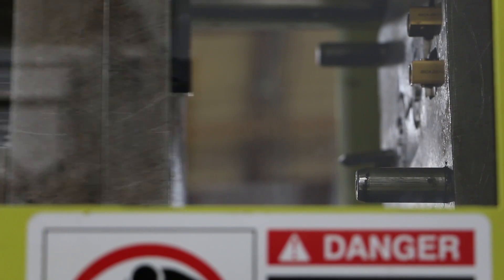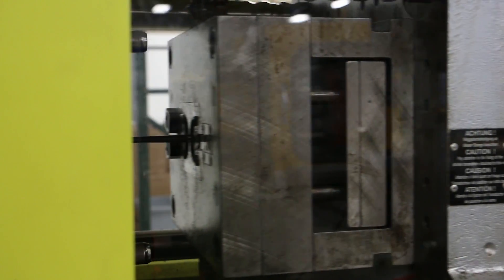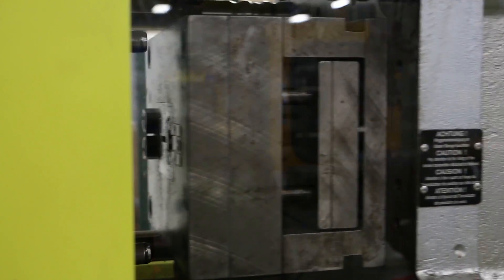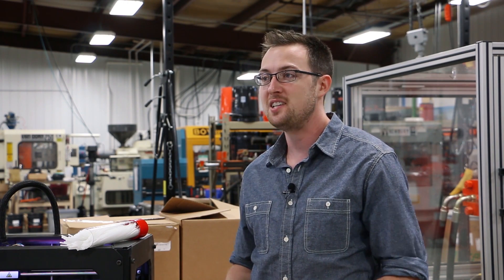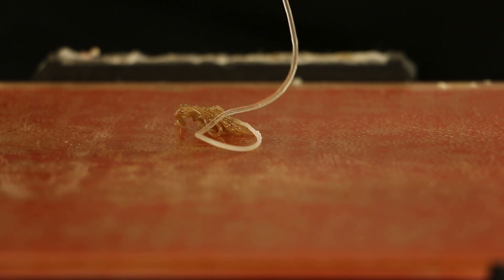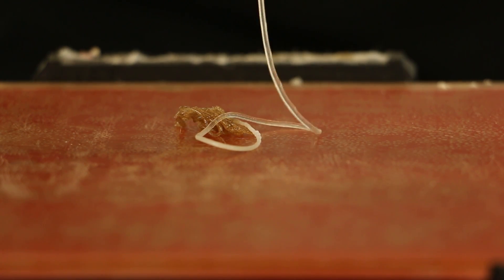DynaPurge is the standard in non-chemical, non-abrasive purge materials for the plastics industry. DynaPurge 3D Clean has a natural flow through a 3D printer's extruders. It softens but never completely melts, loosening carbonized and degraded 3D printer filament as well as color, and flushing away impurities.